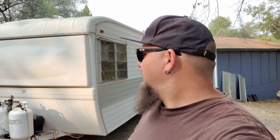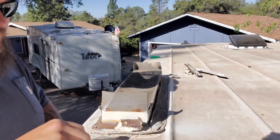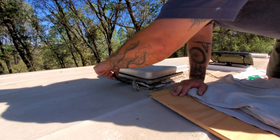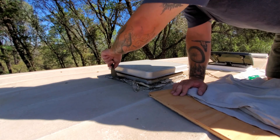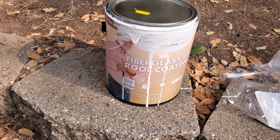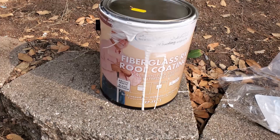We just got the trailer brought back up from down by my shed. Before I went on this last trip, I started working on it — went up on the roof and started tearing apart some of the vents and leaky areas, pulling off some of the old lap seal. I'm going to rip all that stuff off, put new lap seal down, pull up whatever needs to be resealed, and then put a layer of Dicor fiberglass coating to seal the whole roof.